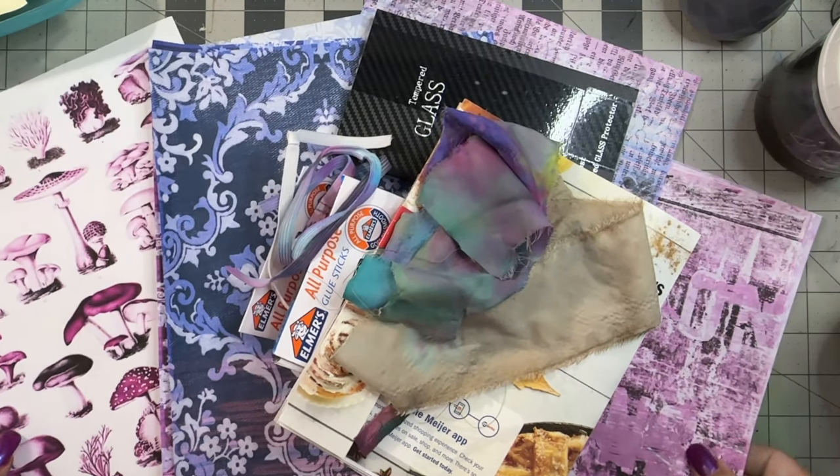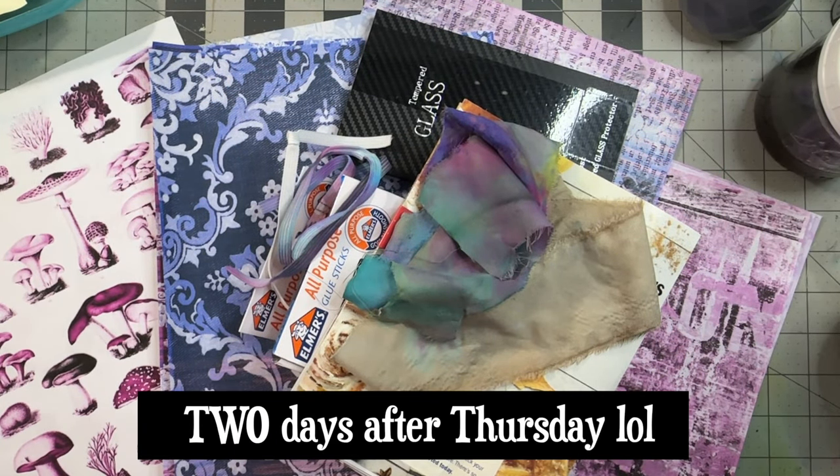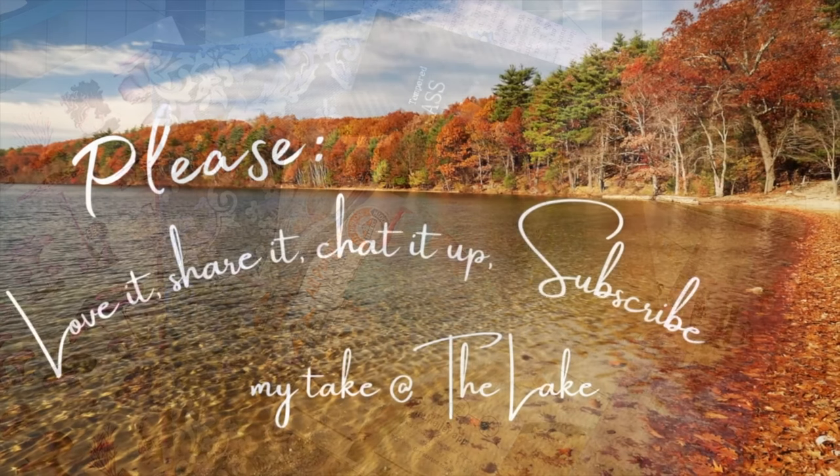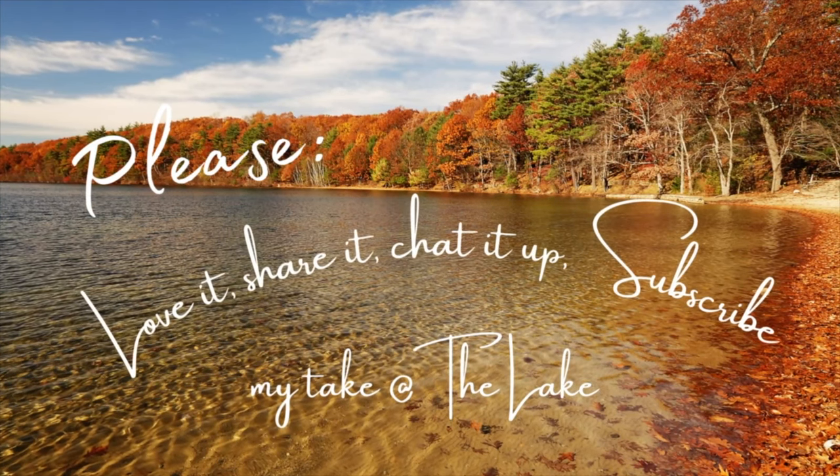Happy thrifty day after Thursday. Don't forget to go love up your beasties because you never know what tomorrow's going to bring. Out for now.